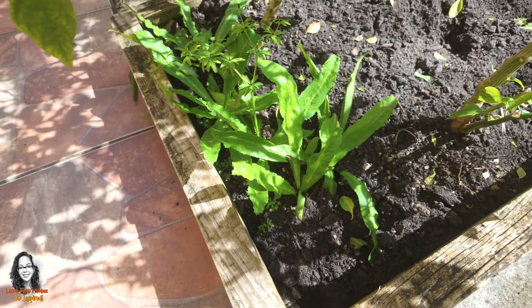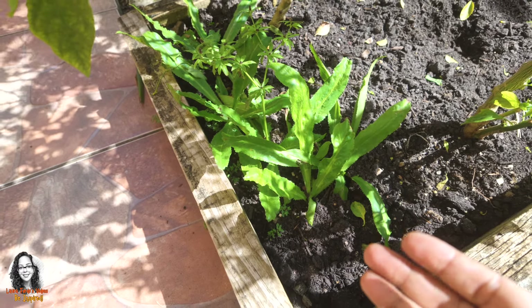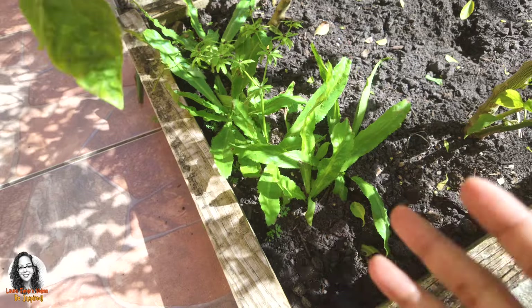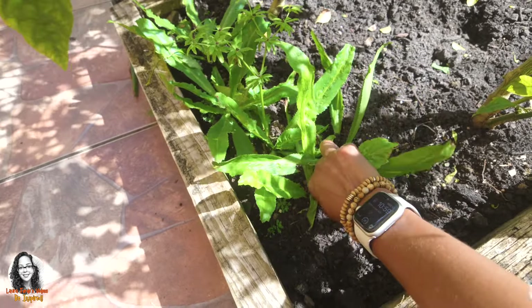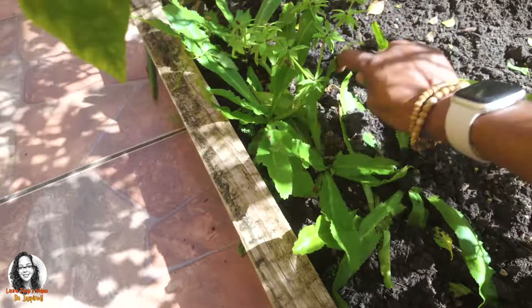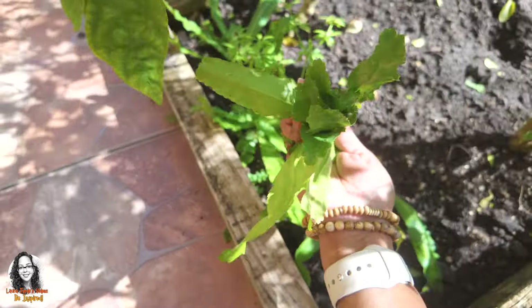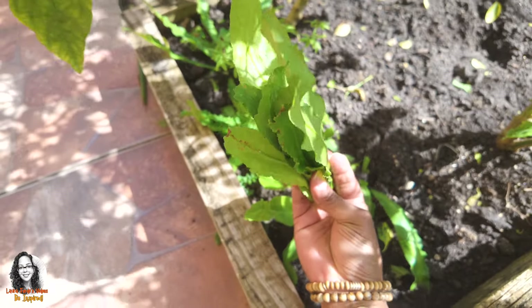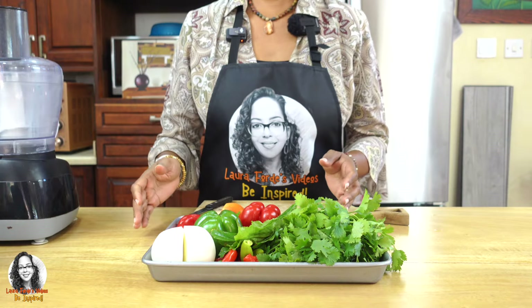Okay guys, so we want to be picking some chardon beni — another name for this is culantro — in order to make our sofrito. I'm just picking some of it here. I think that should be good; we're going to be adding this to our sofrito.